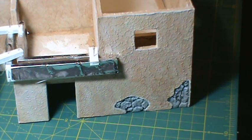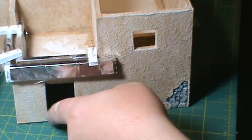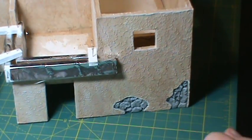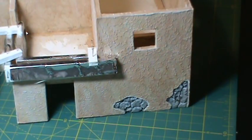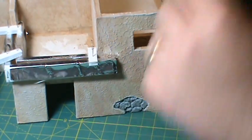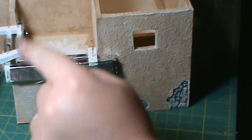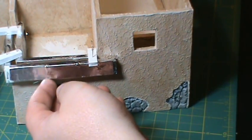Hey guys, welcome back. One thing I forgot to talk about last time - before I get into the surround and the steps - is I wanted to put a rock wall up on top of this. I'm going to use pea gravel to build that, and it's going to be hard to build without a form. So what I did is I just built a form here.